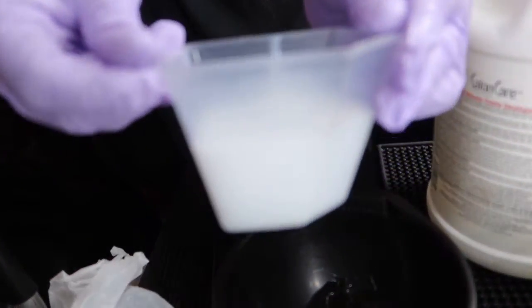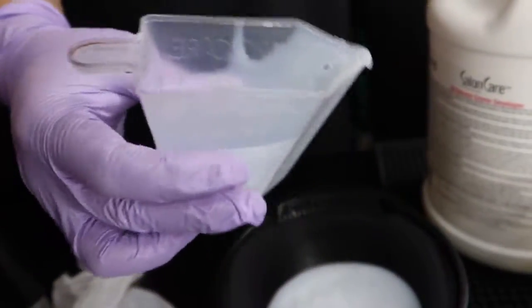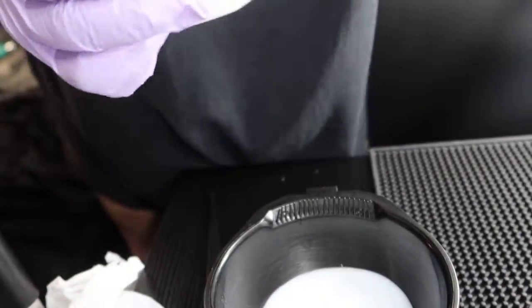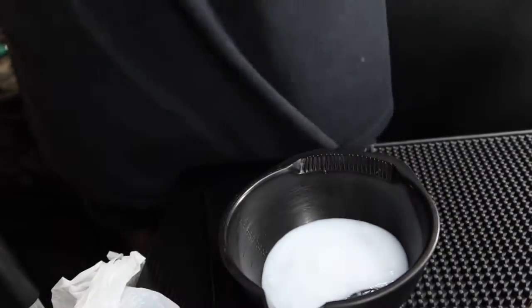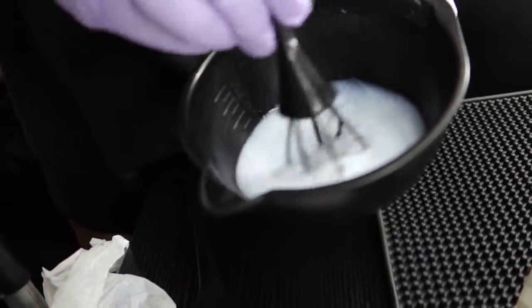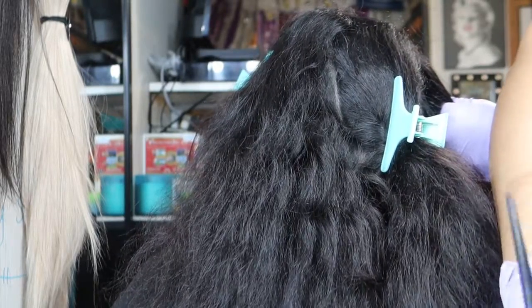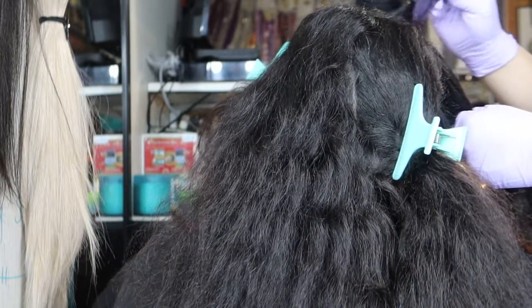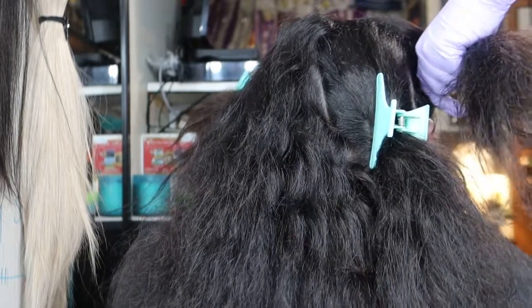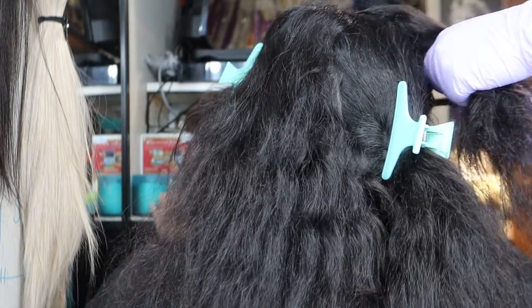All right guys, I'm right at two ounces of 20 volume developer — I'm gonna put it all in there. All you want to do is mix it well. You're gonna apply this on all the roots first, going through the quads, and then start going through the color. You just outline your quads right here — outline each section so it can cover the roots. Stephanie has a little bit of gray, not really from the roots, but you just want to make sure you outline all the quads.